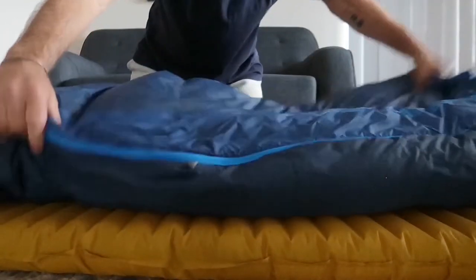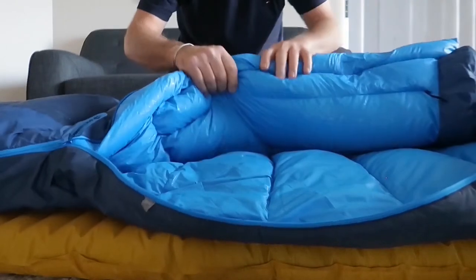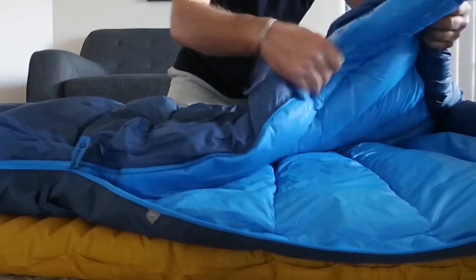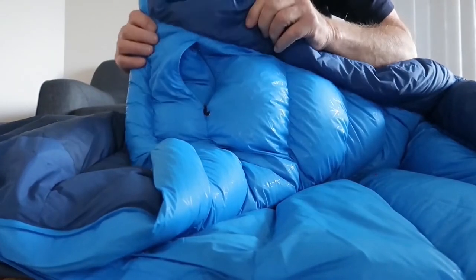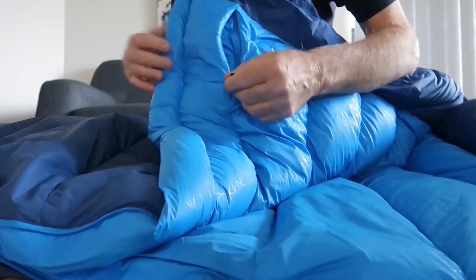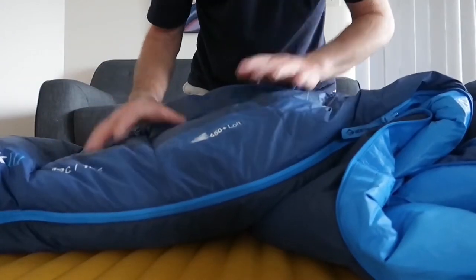The outer and inner of the bag aren't sewn through anywhere, so that doesn't create a cold spot. Cheaper bags can be sewn through which creates cold spots, but this bag doesn't have that issue. Inside there's also an internal pocket, which is great for storing batteries or your mobile phone in cold conditions.